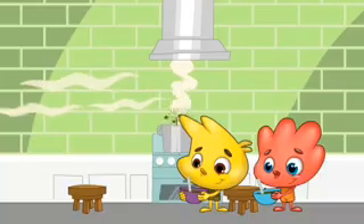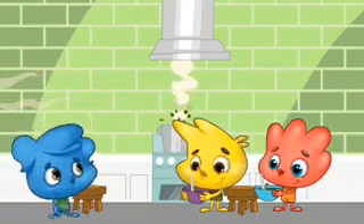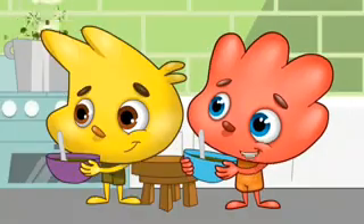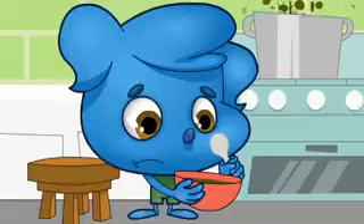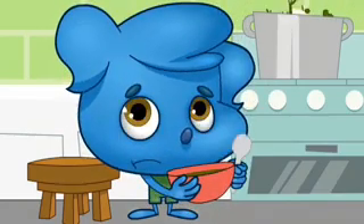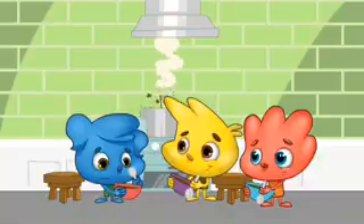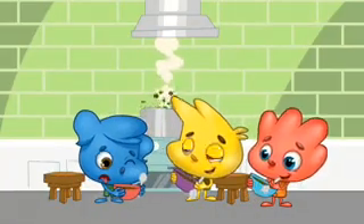Dot smells the soup and comes out to look. What do you have in that pot? We have soup. Try some. Dot doesn't like fruit, vegetable, and seashell soup. Ew! It's not good. Yum! It's tasty! Ha ha ha!